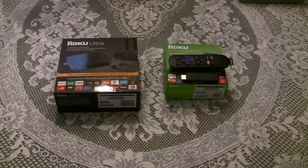As you can see I have a couple of Rokus on the table. On the right is a Roku Streaming Stick that I've had for maybe a year and a half, maybe two years, and I've been very happy with that. I decided to purchase a Roku Ultra just to see what the differences might be, if I might like it better. I just received it in the mail today so I'm going to open it up and see what comes in the package.